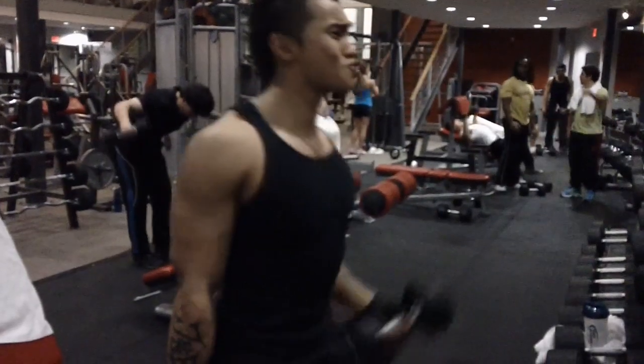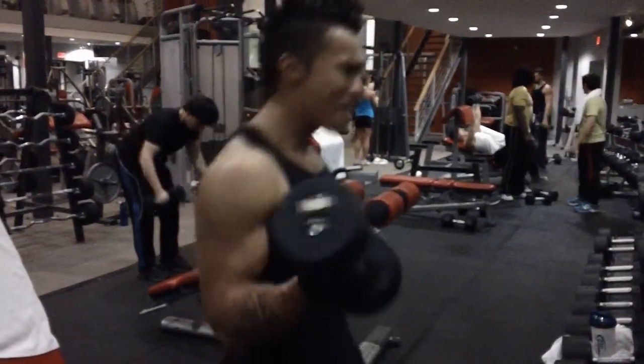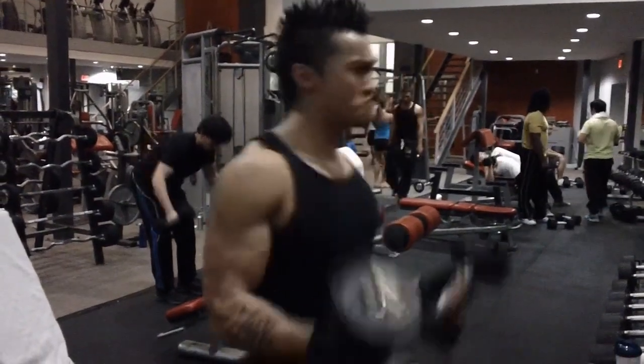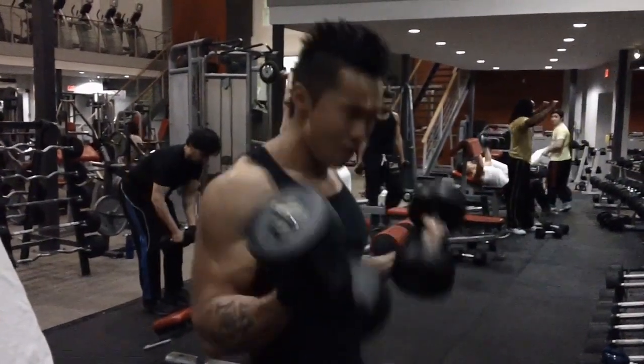You see a lot of swinging in this clip, and you don't really want to do a lot of swinging, because when you do swing, you're bringing a lot of extra muscle groups into the action and you're not targeting your biceps properly.